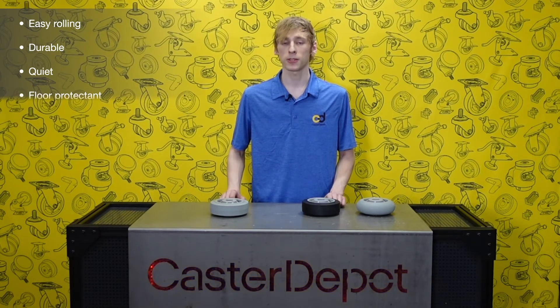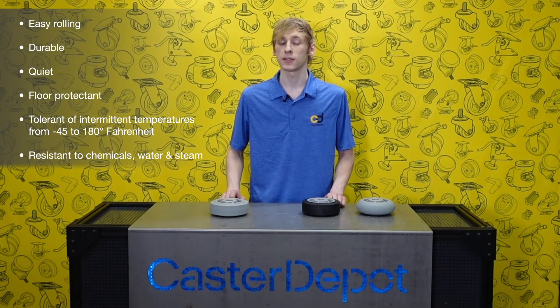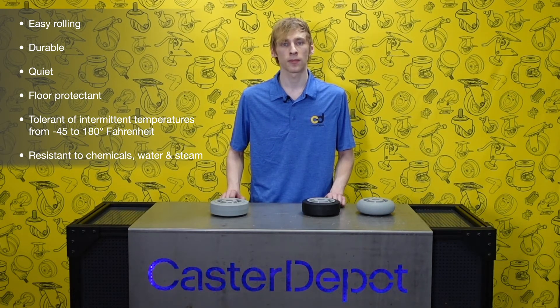Performa wheels are easy rolling, durable, quiet, and floor protectant. They are tolerant of intermittent temperatures from negative 45 to 180 degrees Fahrenheit, resistant to chemicals, water, and steam, and resistant to floor debris.